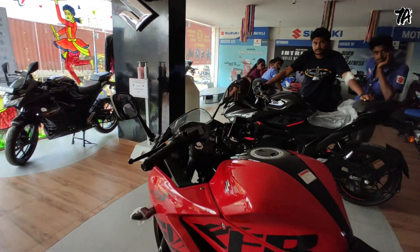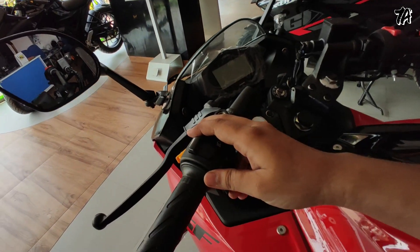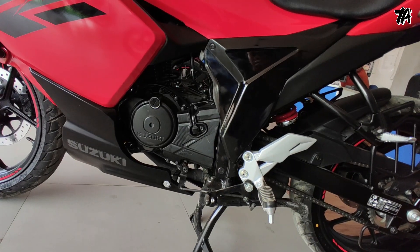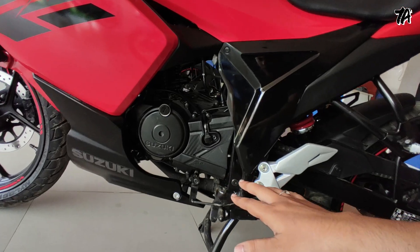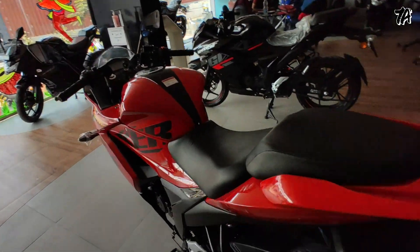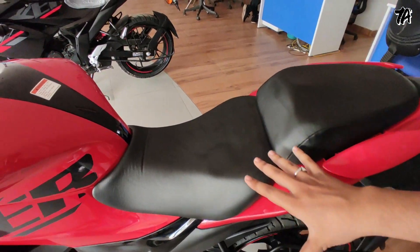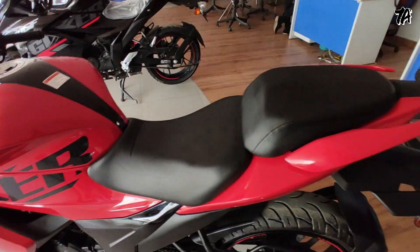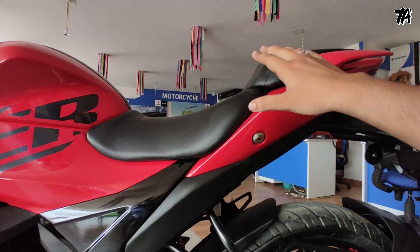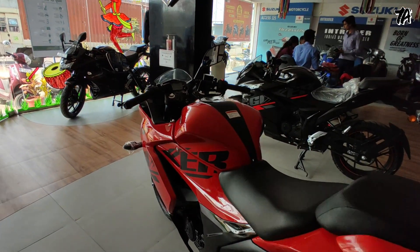The fit, finish, and switchgear quality are really good — Suzuki has done very good work here. We also get a 5-speed gearbox. The look is more aggressive because the angle is higher and the sitting position is more aggressive.